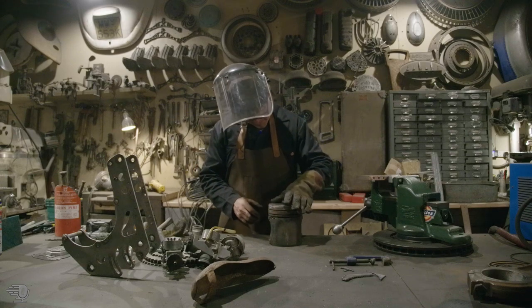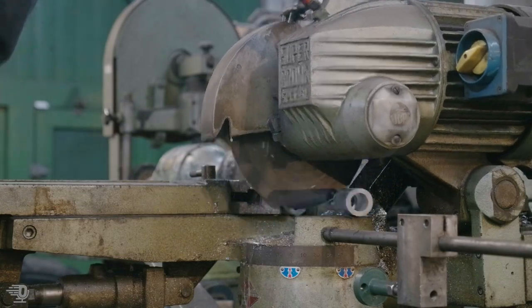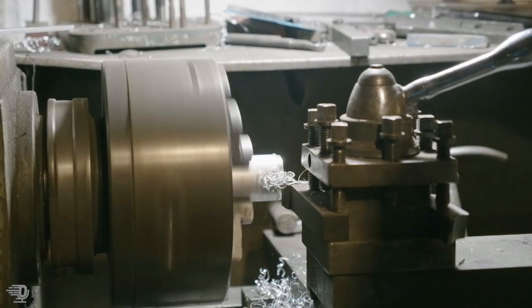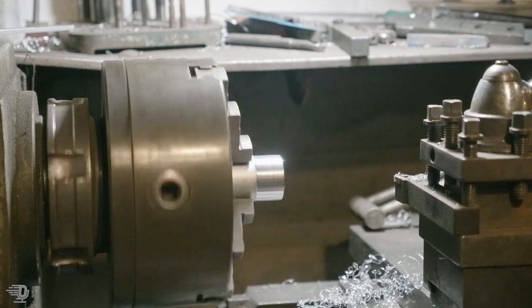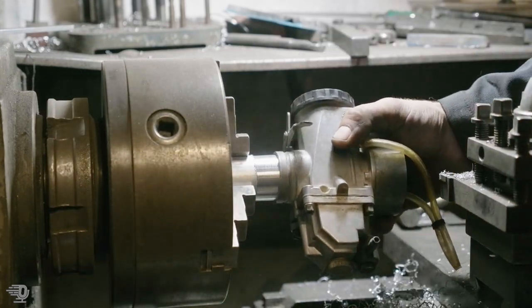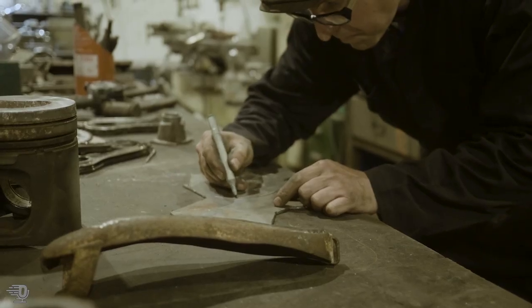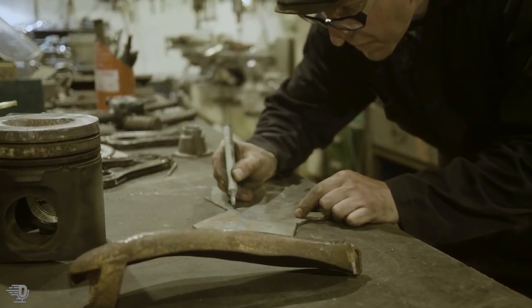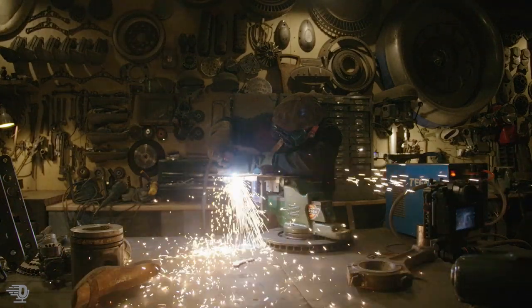I was there for years and never got paid enough, so I started making lighting on the side. Then I put a load of money into a design exhibition and just sold out of everything in a four-day event — in two days I'd sold the lot. I went back to work and basically said see you later, and that was it. That was nine years ago.